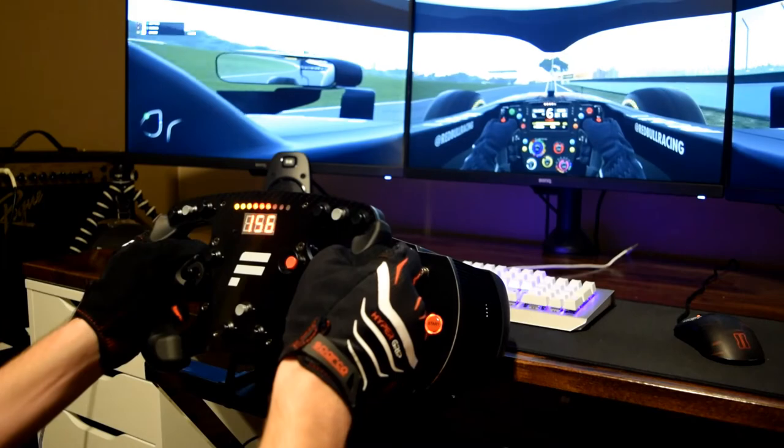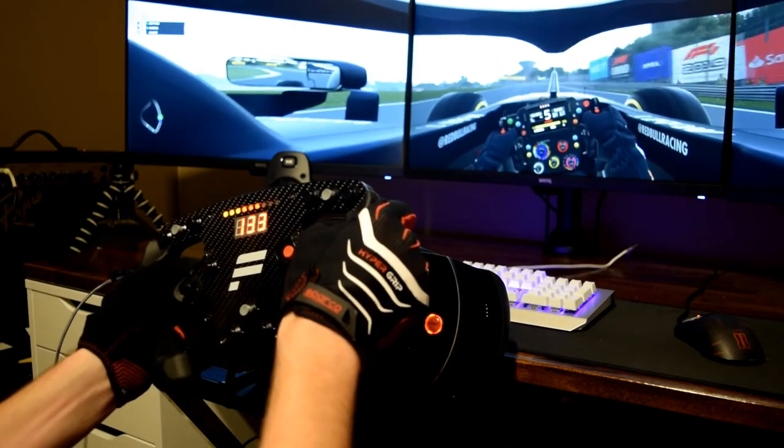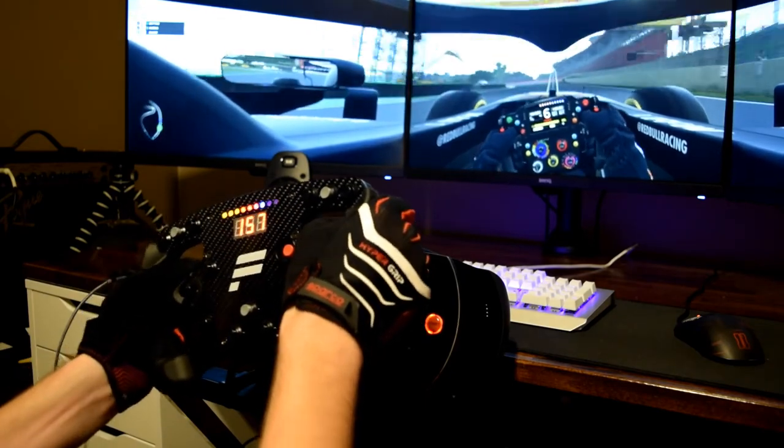One thing I find kind of funny is that they advertise these as usable with controllers. To me, that makes no sense — I don't know why you'd want to do that, and I doubt they're very good for it. But overall, my opinion is it's a good, solid glove. Sparco did a good job on this one. It's decently affordable, does the job well. My favorite part is the no-sweating aspect. I'd be interested to see what they do with a version two, improving the build quality. Good glove — I would pick one up.